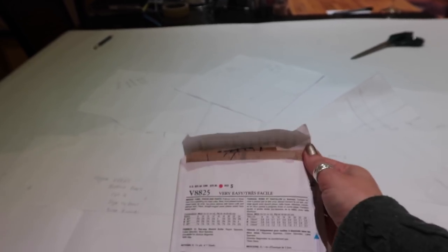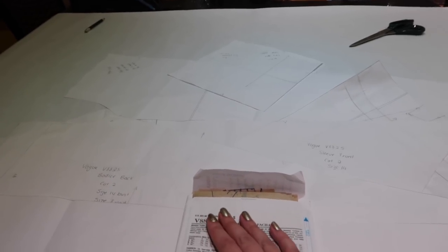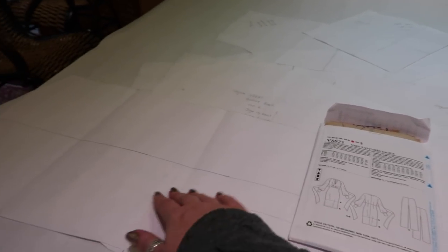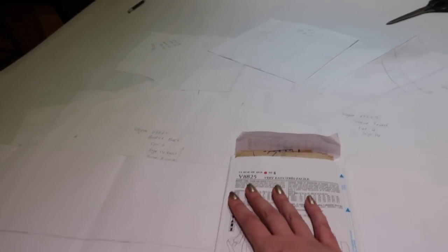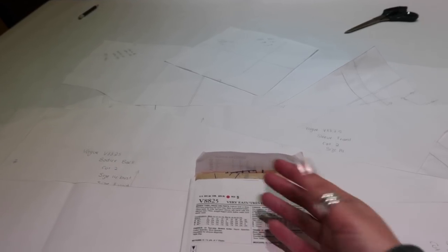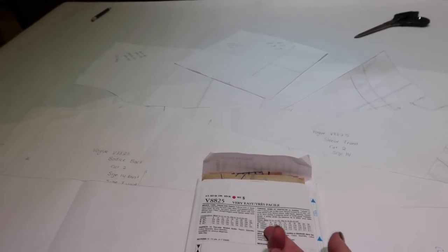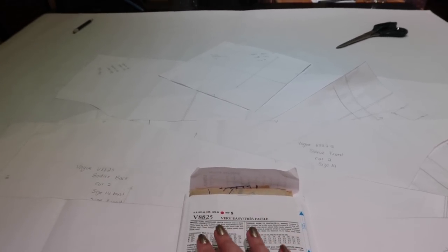I'm not going to iron these pattern pieces because they're a pig to iron and a pig to put away, but when you're tracing your patterns, iron your pattern pieces. As you can see, these have been folded away, and I've just ironed my pattern pieces flat to get all the creases out. When you come to trace yours, please please please iron your pattern pieces — it will make such a difference.